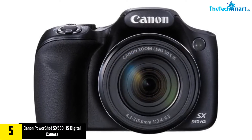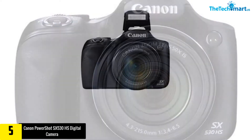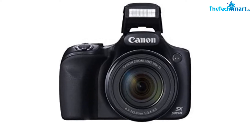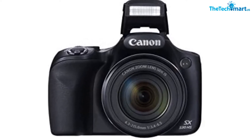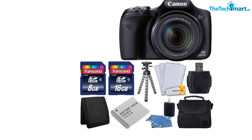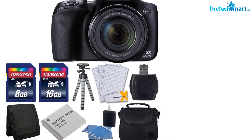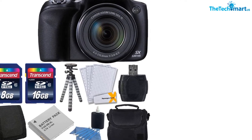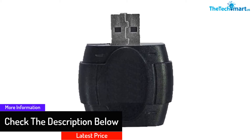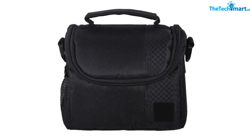Starting at number 5, we have the Canon PowerShot SX530 HS digital camera. You get 1080p image quality and 50x optical zoom capabilities. There is also a 3-inch LED display so you can see what you're shooting. A dedicated movie button helps make sure your videos turn out the way you want, and your photos and videos will impress your family and friends.